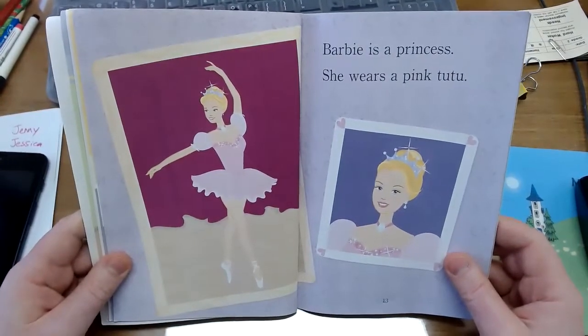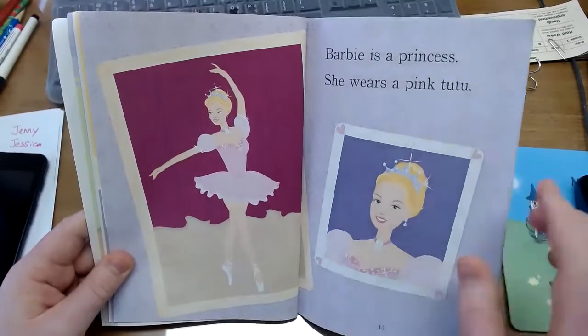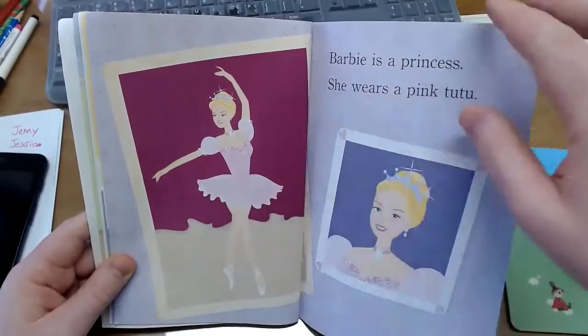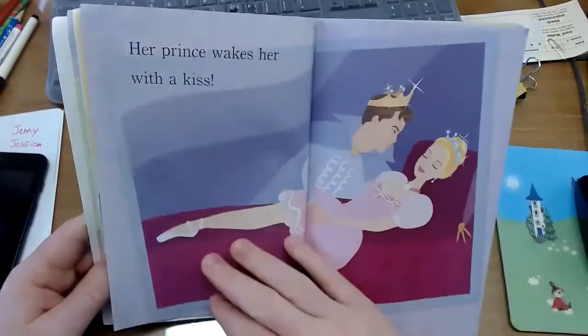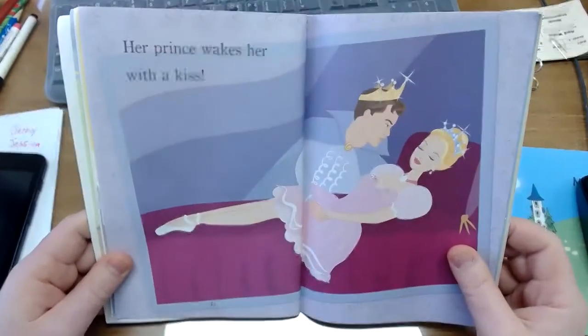Barbie is a princess. She wears a pink tutu. She is a princess. Her prince wakes her with a kiss.